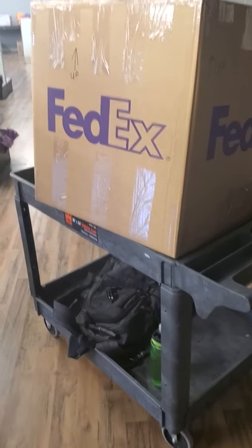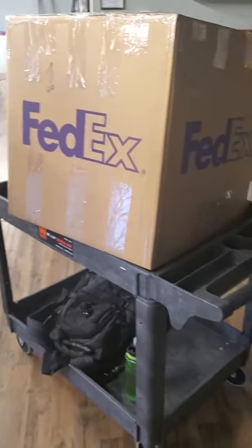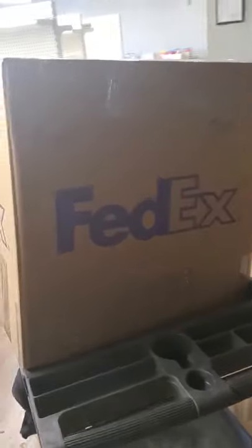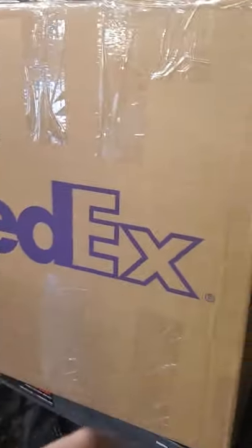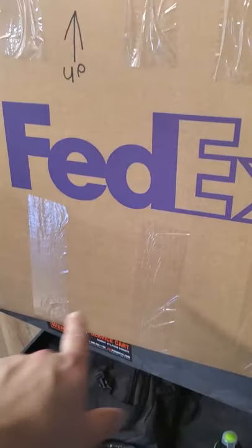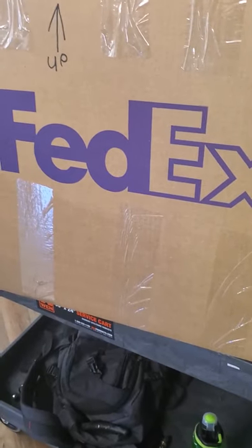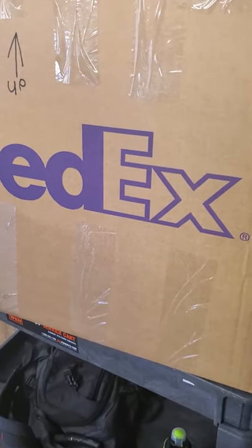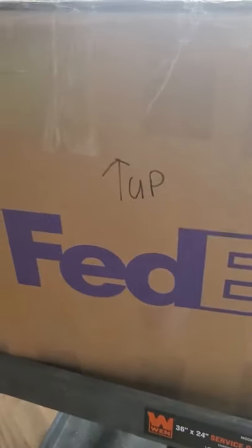We got it all packed up. It weighed just over 75 pounds — 75 pounds, 4 ounces. One important thing: we pack it screen-side down, so the screen is facing down at the bottom, and that's where we do the thickest layer of packing peanuts. You want to make sure whoever is shipping it knows which side is up, so I put 'this side up' labels in as many places as I possibly can.